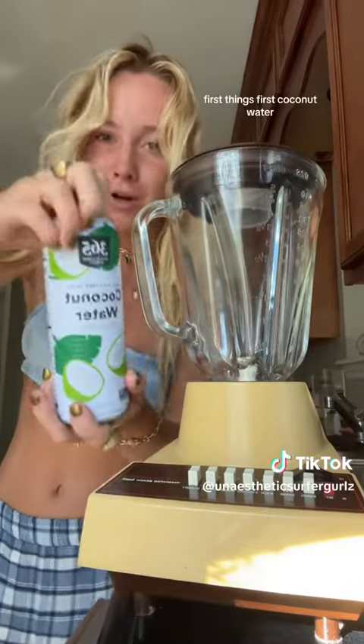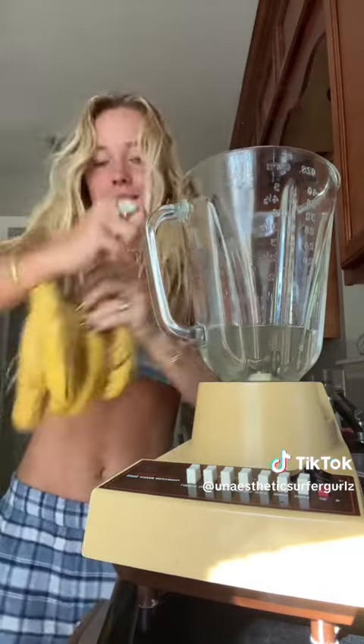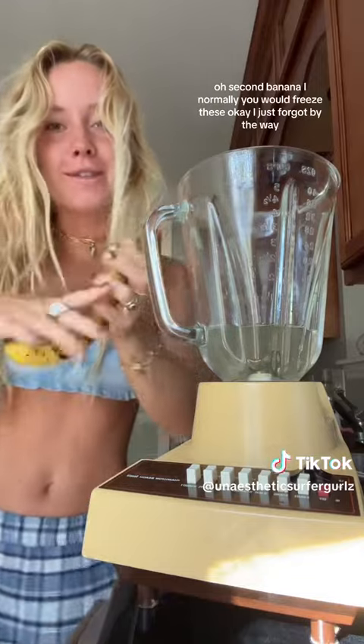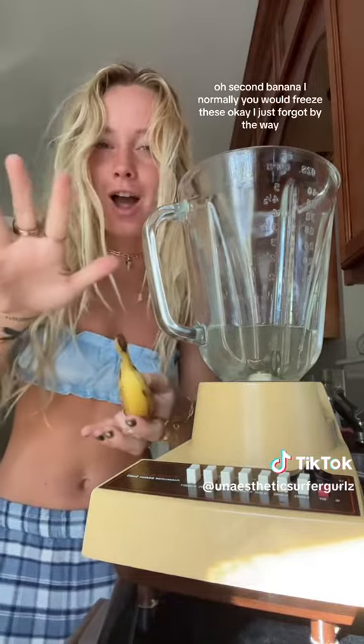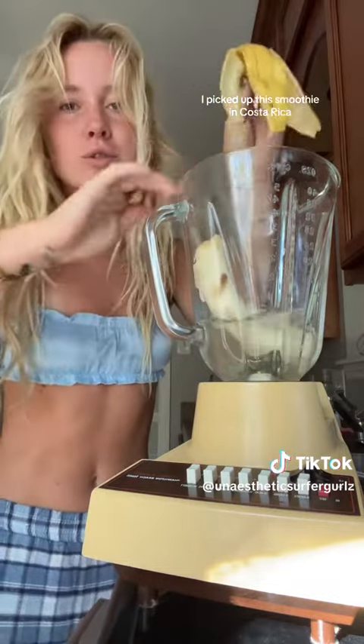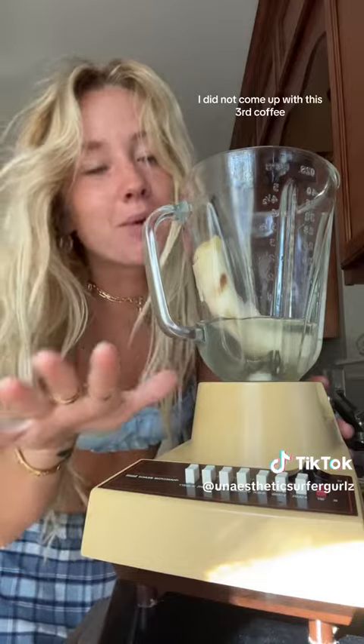First things first, coconut water. Second, banana. Normally you would freeze these. I just forgot. By the way, I picked up this smoothie in Costa Rica. The Costa Ricans introduced me to this smoothie — I did not come up with this.